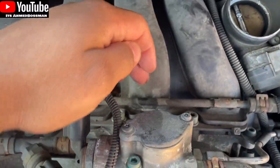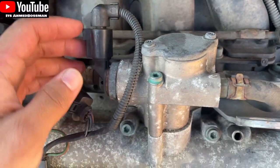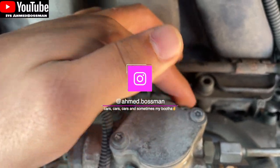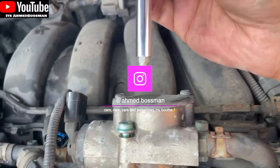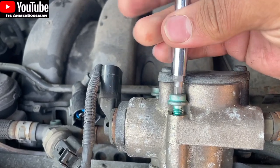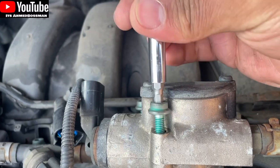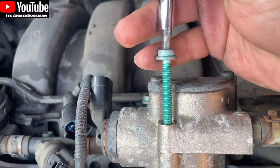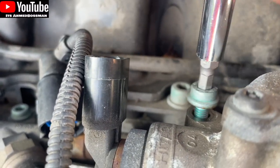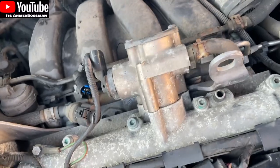Hi guys, welcome back to my YouTube channel. Today I pulled apart my Golf's engine basically - I'm going to have a look at the cam follower on a 1.6 FSI. There are three bolts at the top by the high pressure fuel pump: one at the front, two at the back. It takes a little bit to break the bead on the first one when you first undo the bolts, and after that they're easy and basically hand tight, and they all pop out.